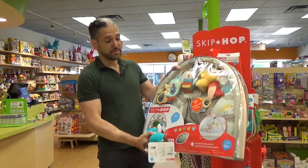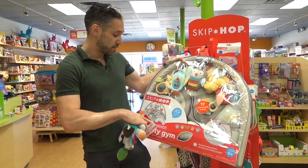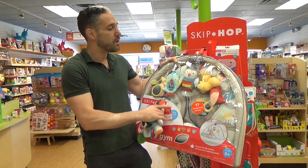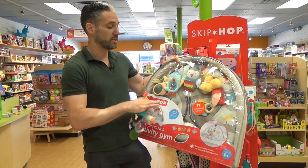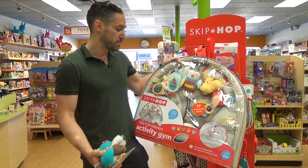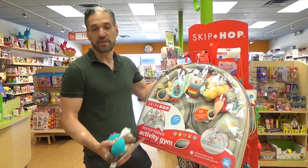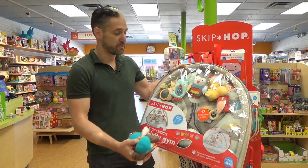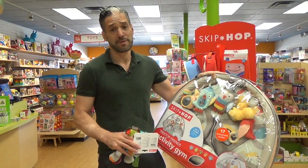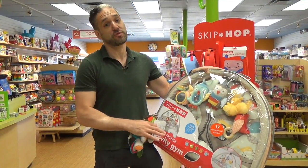You may have one of their play gyms — they have 17 different activities in this play gym, and this is their Treetop Friends. They've actually recolored and redesigned it for 2017 with a very modern aesthetic, which I absolutely love. The 17 different developmental activities include multiple textures, rattle toys, crinkle sounds, a mirror, and other types of play sounds that are great for your baby. Tummy time is so important as a baby's muscles are developing when they're first born, so having a play gym is great.